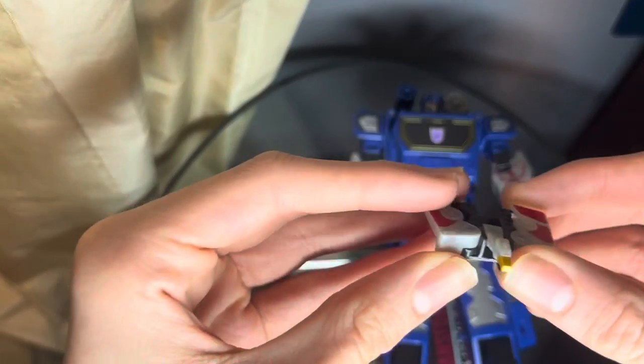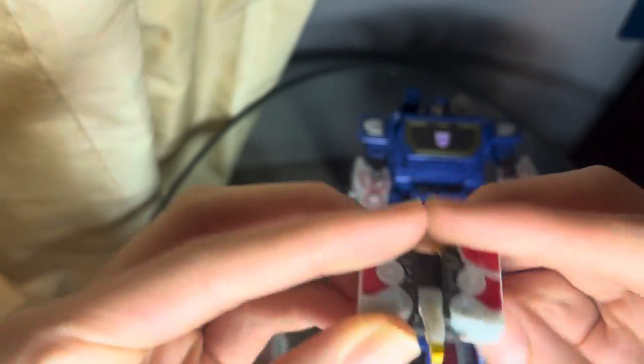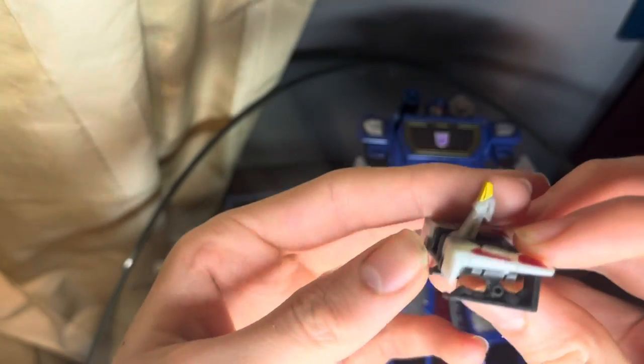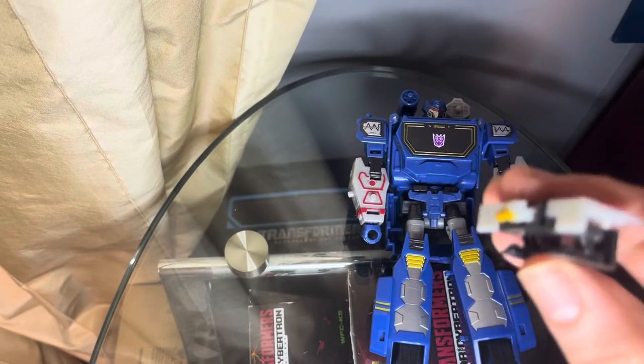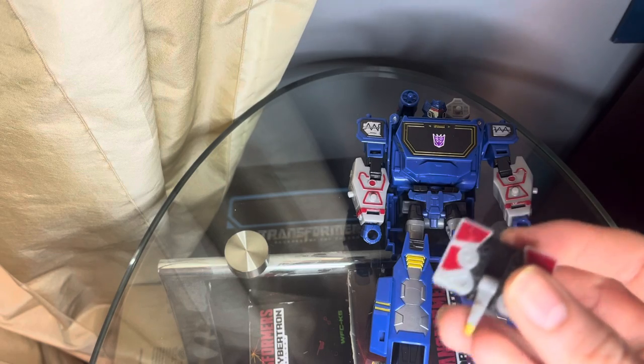For the poseability of Laserbeak — wings can move in and out, so they can move out that far. Head can look down that far, look up all the way, so you can get pretty much this action where they flip their head back and then just forward and then down. The legs can move in and out — all the way to the side for transformation — and they move down that far. And speaking of the transformation for Laserbeak, let's get into it so I can show you one of the gimmicks with Soundwave.